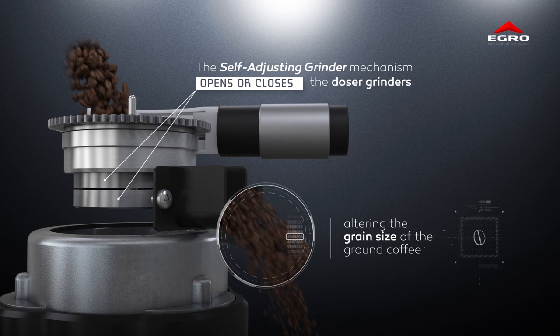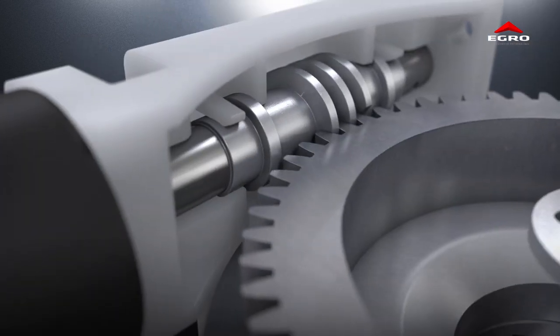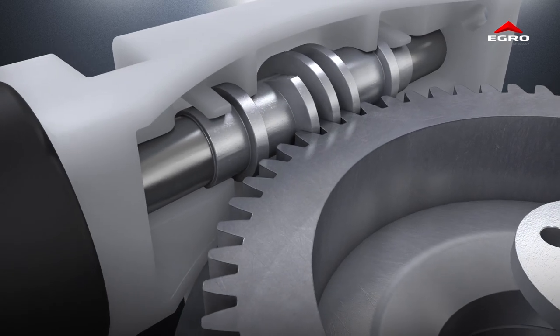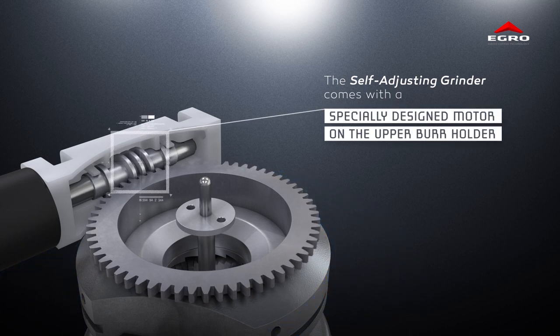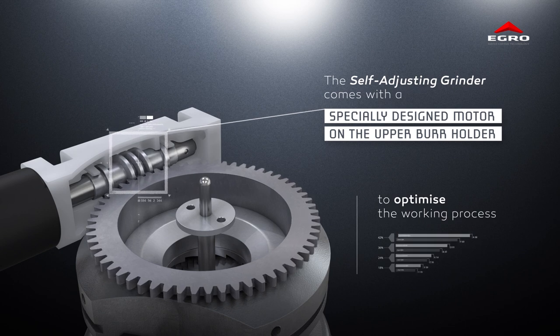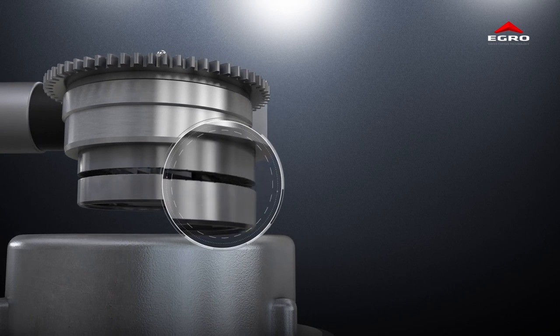The self-adjusting grinder comes with a specially designed motor on the upper grinder collar to optimize the working process.